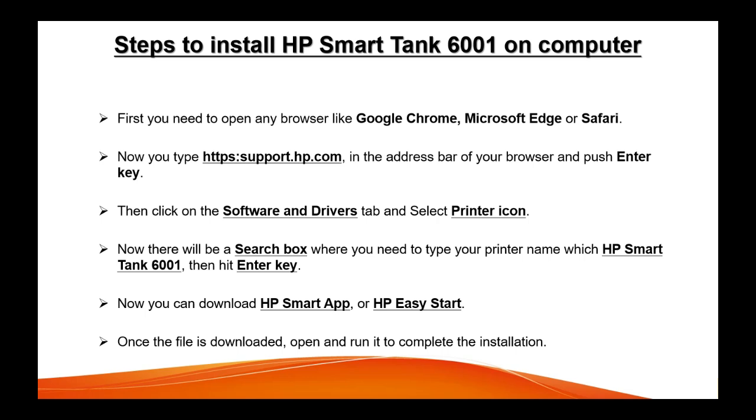Go to the website support.hp.com — type it in the address bar and push the Enter key. Then there will be a tab by the name 'Software and Driver' — you can click on it.